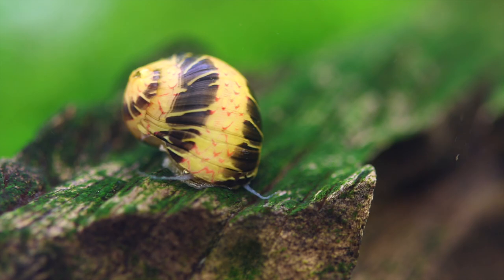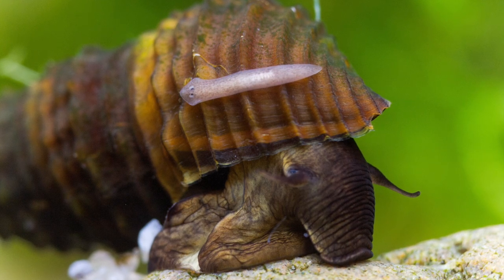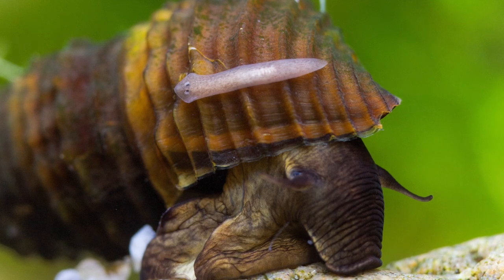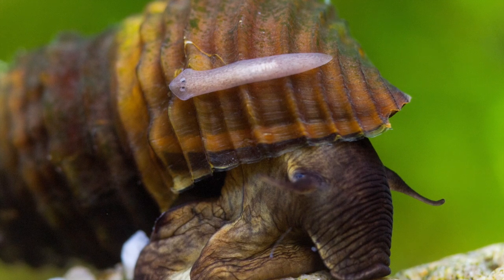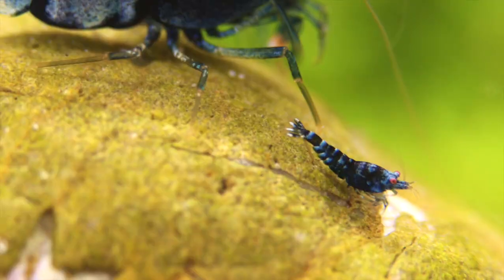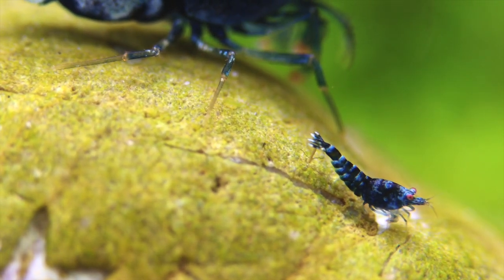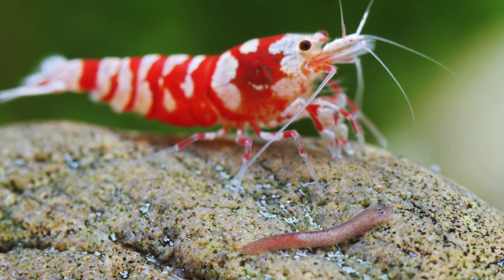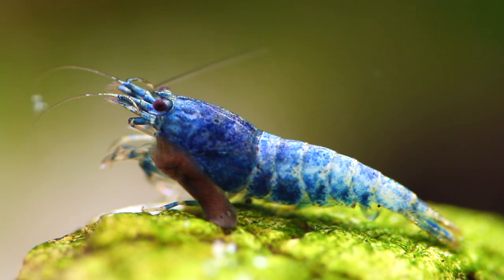Usually the first victims of planaria are snails because they are so slow, and planaria are quite fast — they can go inside the shell and lay their eggs there. Depending on size, they can kill snails, and baby snails can be killed and eaten. Not only juvenile snails or shrimp can be eaten, but also their eggs, and even the eggs of fish that lay in moss or on the ground. Planaria will eat those eggs, then attack juveniles, because they love protein. But it's not always the case that planaria attack living shrimp — sometimes the shrimp die for another reason and then the planaria go and eat them.